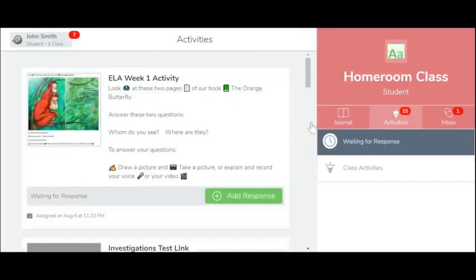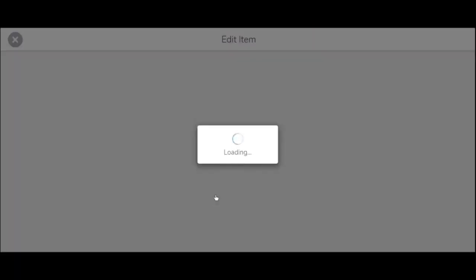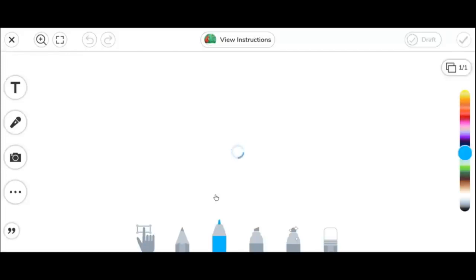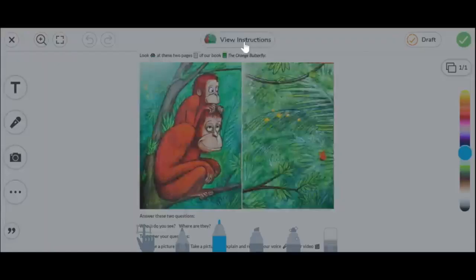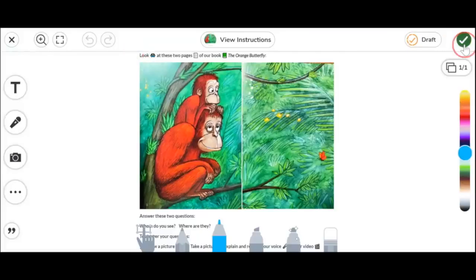They can then click on the Activities menu option, find their assignment, and click Add Response. Here, they will see the regular Seesaw tools where they can edit their assignment, reread the instructions, and click on the green check mark to submit.